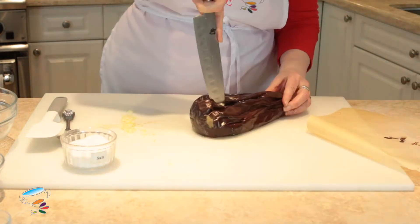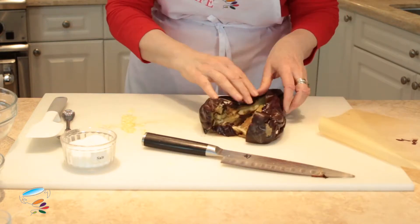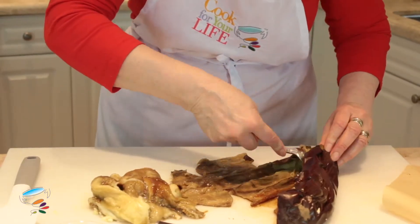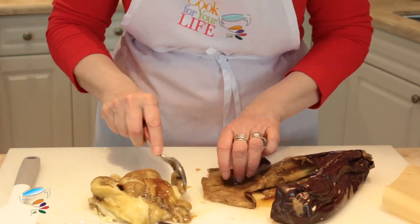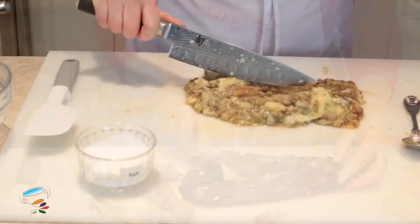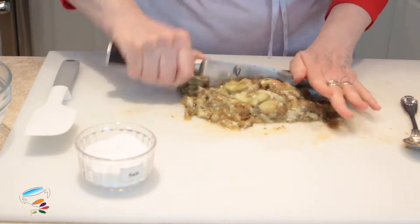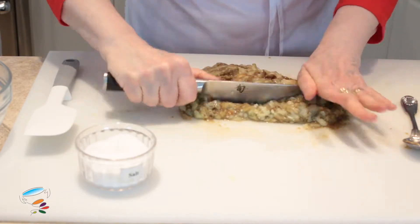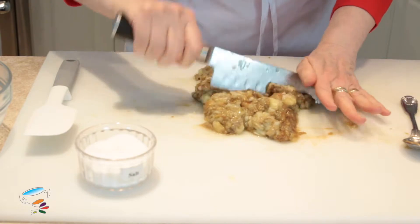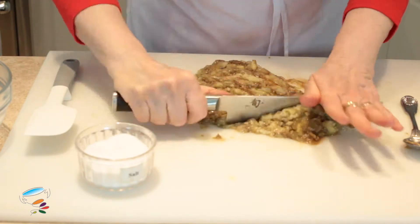Now we're going to slip the eggplant open — there you go, you can see how it is inside — and just pull all of that out. Now I'm going to chop it together with all the garlic that we had. By the way, this is a good way to use up eggplant that might be just a little bit old or soft.